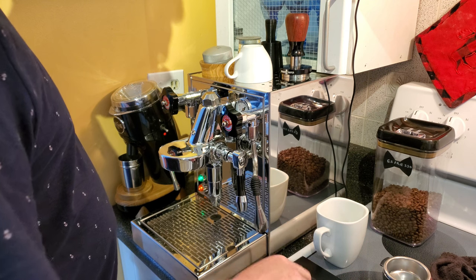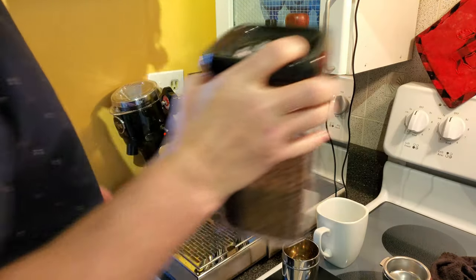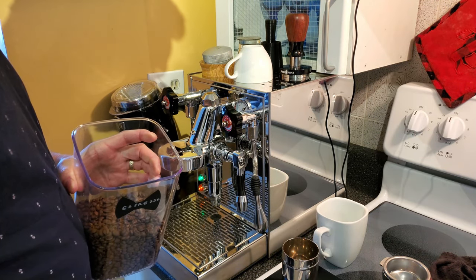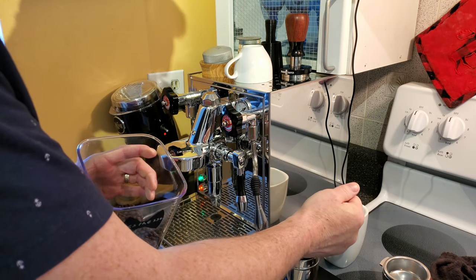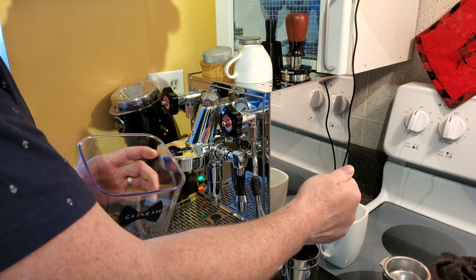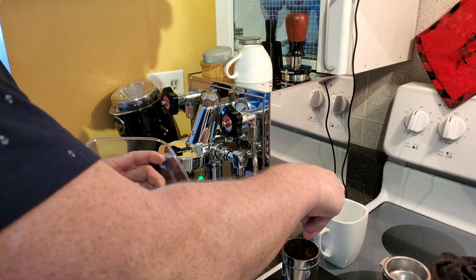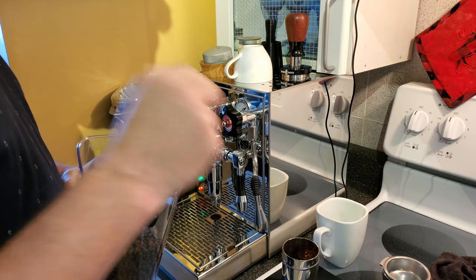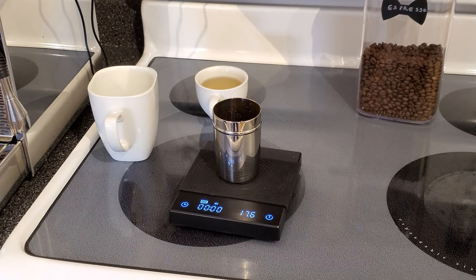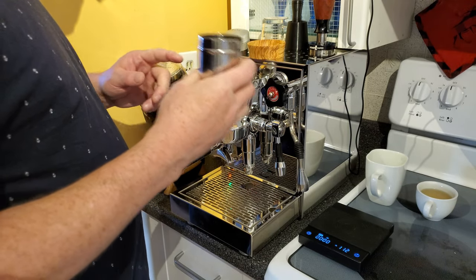Now we've done that, we'll get our beans. 17 and a half grams are going to go in. That's 13.7 — drop the bean, oh god — 16.1, 17.1, 17 and 4, 17.7, 17.5. Okay, so we have the 17.5 grams, so we're going to put it in the Niche.